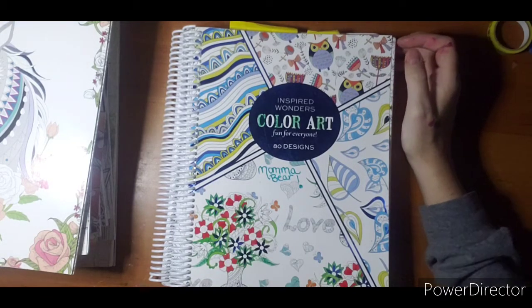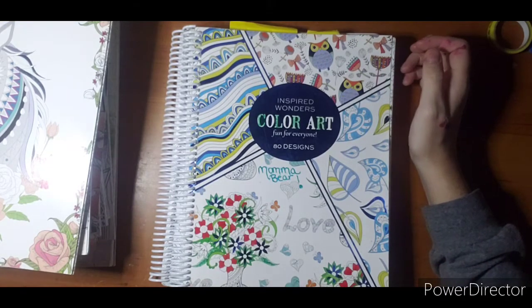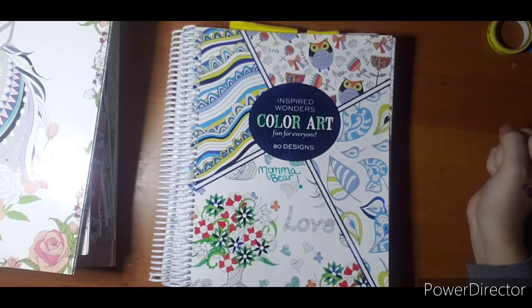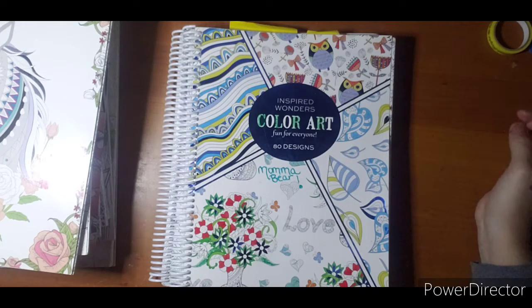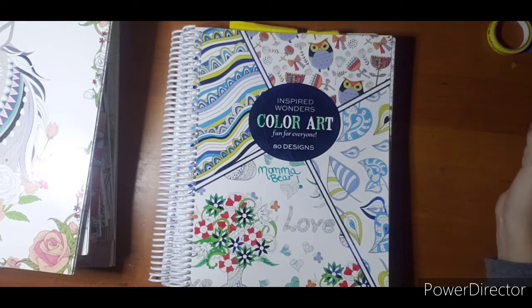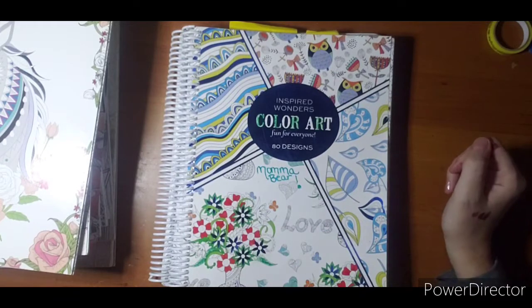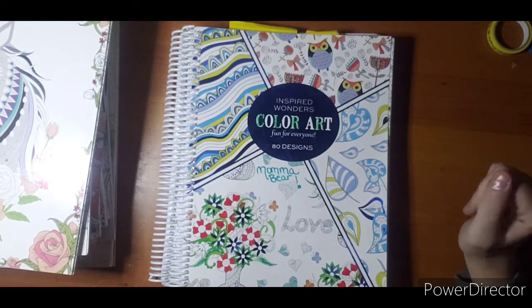Hello everyone and welcome. This is part two of my coloring book haul. There will be quite a few parts as I'm trying to break it up into subjects, artists, and collections. So if you're not interested in a particular type of coloring book such as these, then you can skip the whole video and not miss a whole lot.